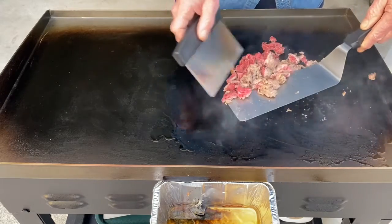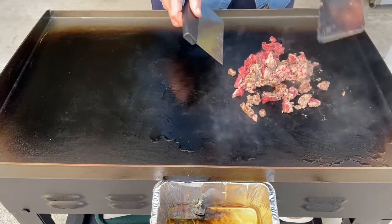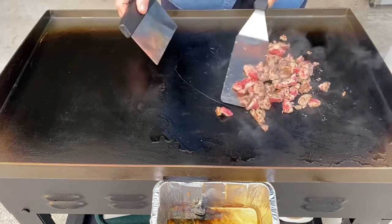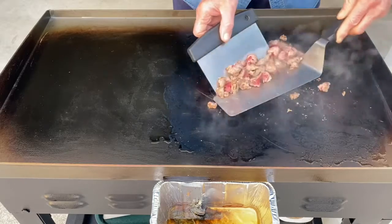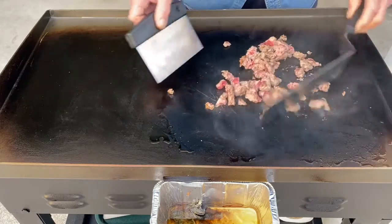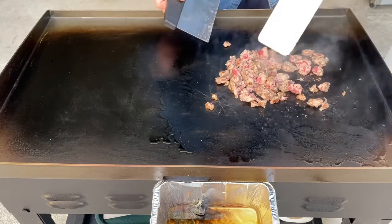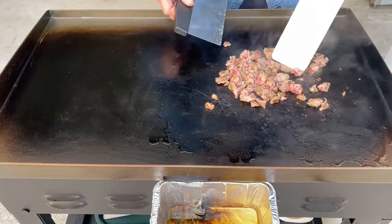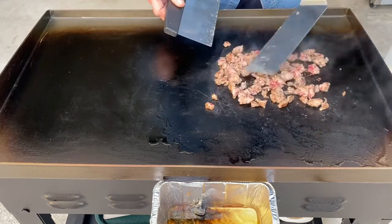I've learned a few tricks along the way. Like I was using my scraper to scrape off all the leftover burnt debris on my grill, and I was watching some videos, and the guys that do this professionally were using their scraper as a second hand. I thought, well now how clever is that, so I thought I'd try it. This is coming along nicely.